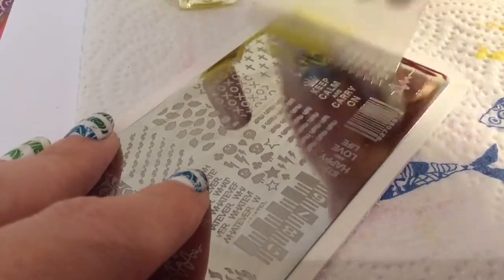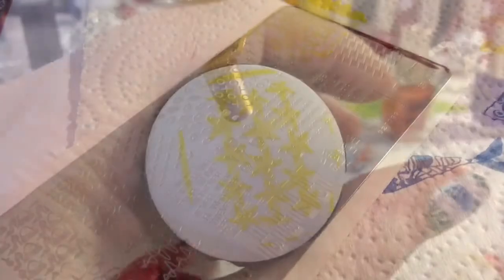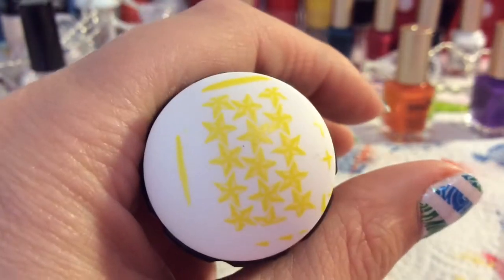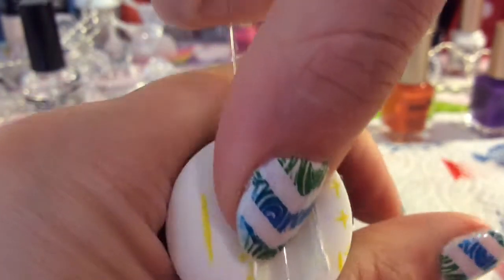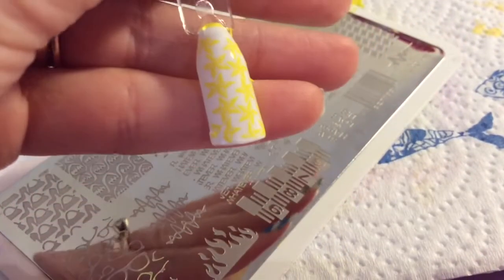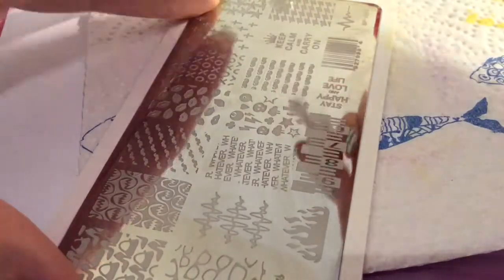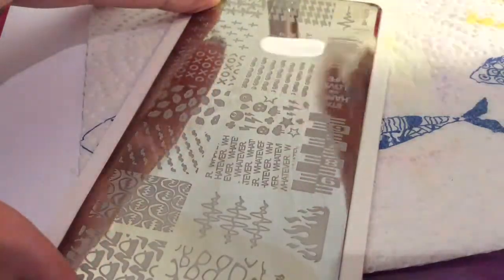I'm going to go on to this brighter yellow-orange polish and as you can see it's really picked up really nicely. White is probably not the best background for it, but it has picked up the image really well. I am pleased with how it has picked up.